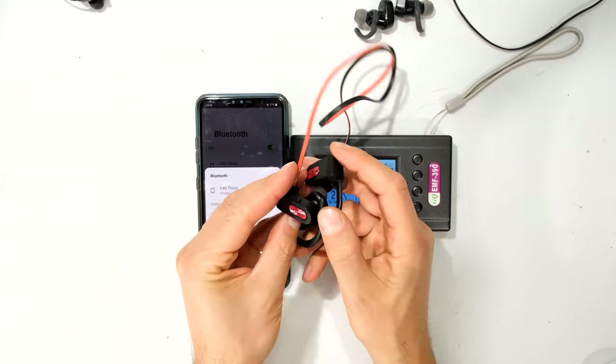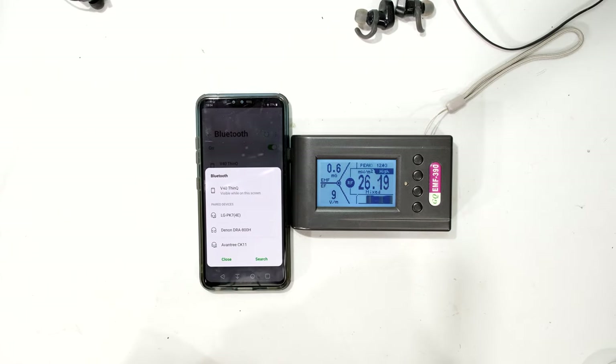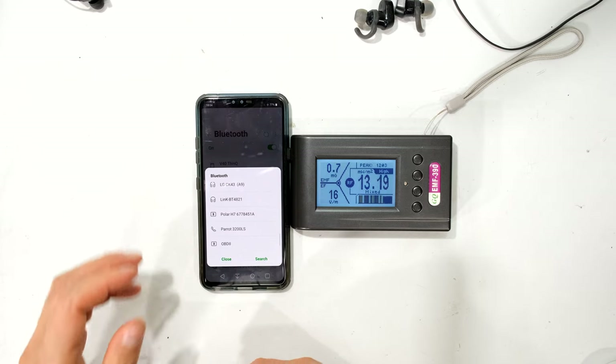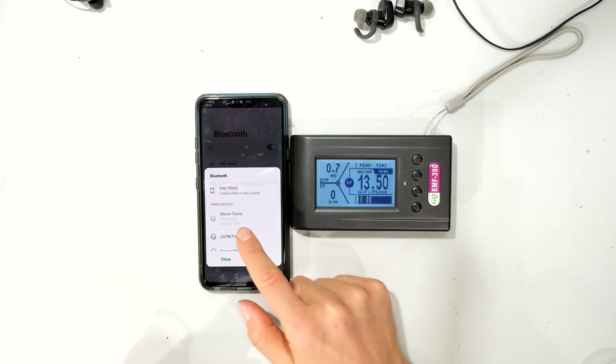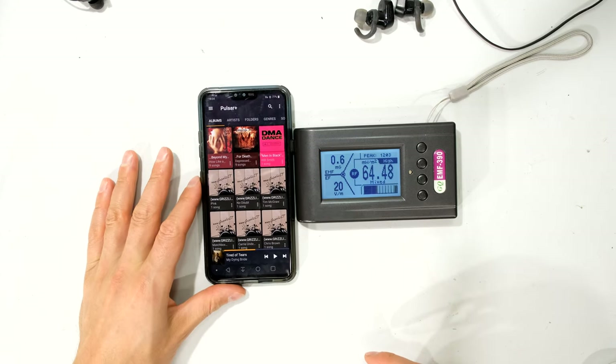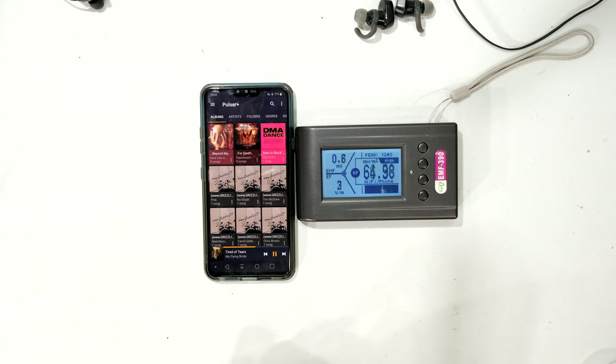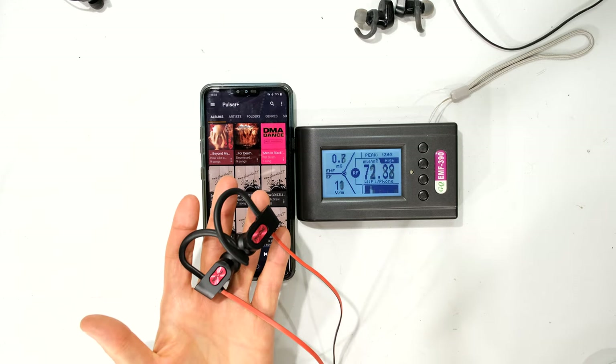I'm going to start with the MPOW Flame earphones and switch them on. They are now connected, and I'm going to choose some music that is stored on the memory card — I'm not streaming. I can actually hear the music in the earphones.